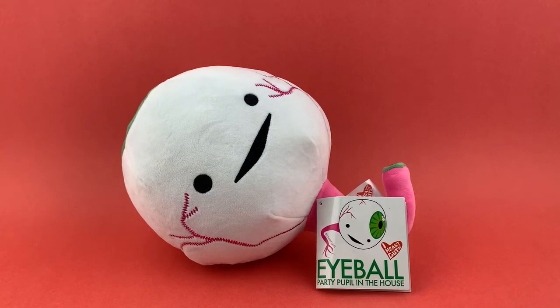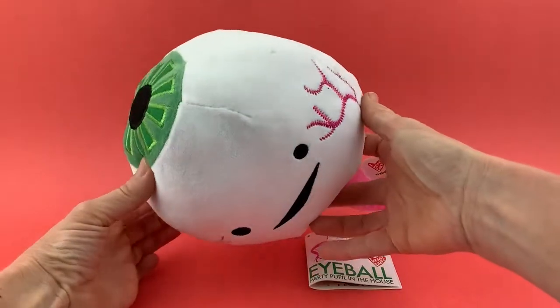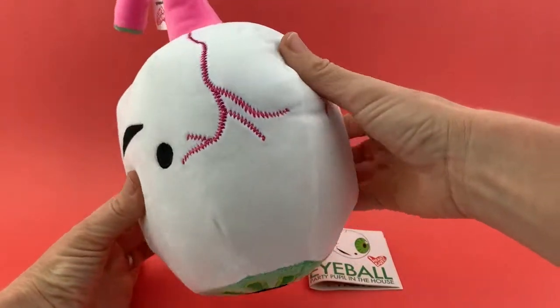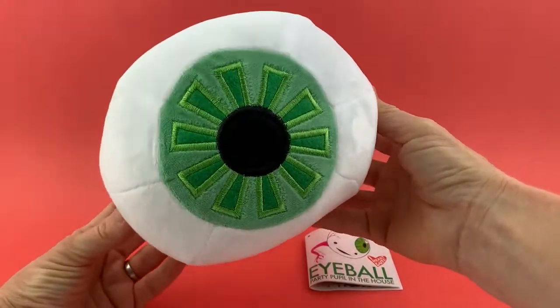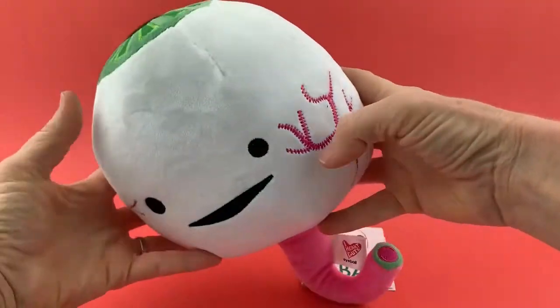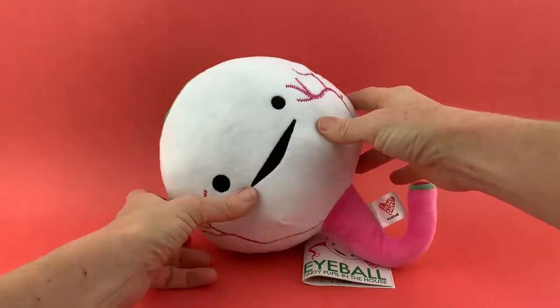Hi, gutsy friends. It's time to meet the Eyeball Plush by iHeartGuts. I'd like for you to see it on all different sides — it's looking right at you. It's got some veins popping out and the optic nerve sticking out of the bottom, looking at you carefully. The iris and pupil. I really like this one. There's something very ball-like about it — it just makes you want to throw it around and toss it.